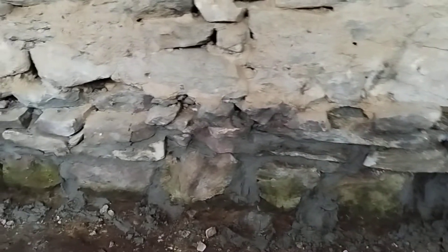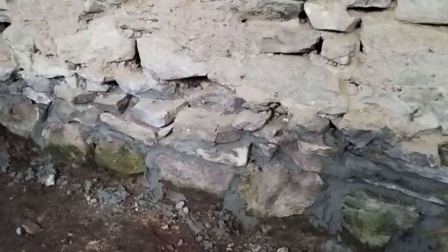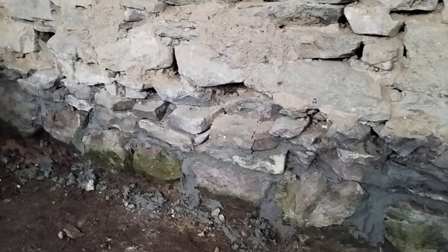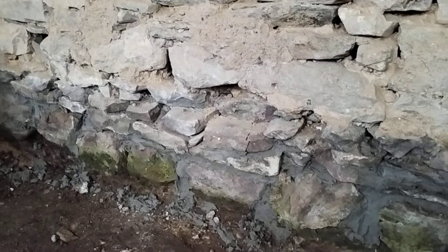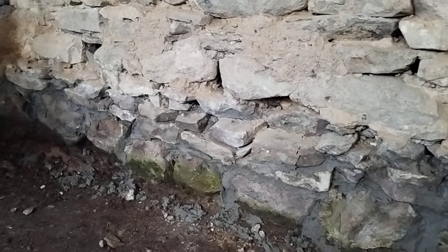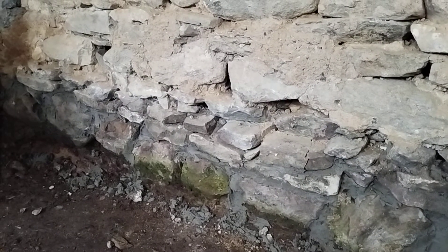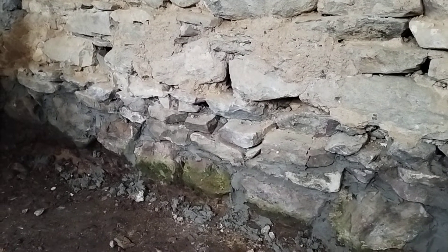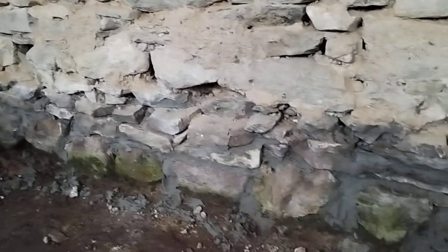We'll cover that off with a heavy gauge 2000 polythene sheet, then put on another layer of gravel before the insulation boards go in — I'm putting in 200 millimeter insulation — and then we'll finish off with the final floor screed. Keep you posted.